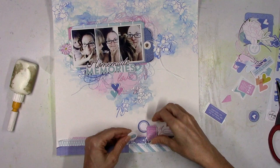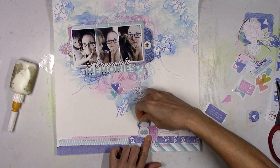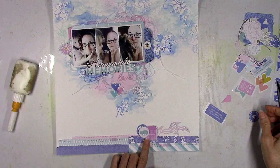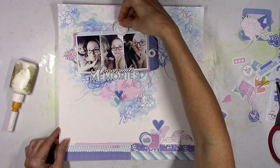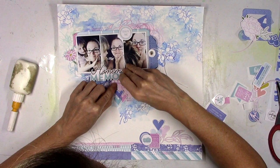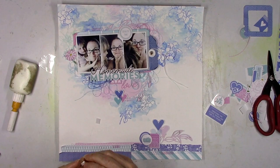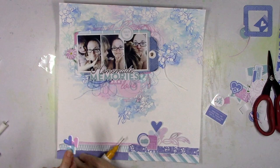I love adding in details that you may not see when you look at the page the first time, but the longer you look at it you notice these tiny details you didn't see before. Those kinds of details — you see it but you're not staring at it, it just makes sense. You're looking at the layout and you don't really know why something looks right, but it just does.